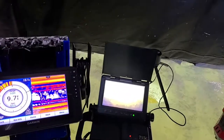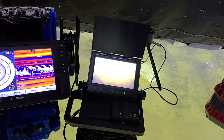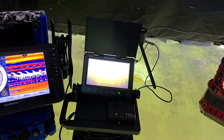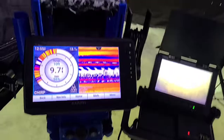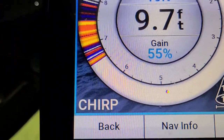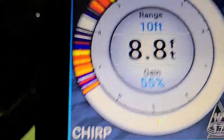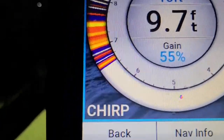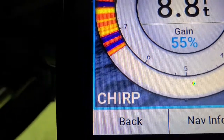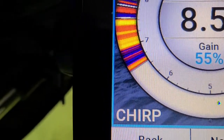Hey everyone, just wanted to show you this while I'm out here today. I've got a camera to show you what I'm talking about. So this is something I've known for a while. Today you're looking at a regular flasher screen — that bright yellow. You can see just about a little more than six and a half foot, but I'm reading the depth of eight point eight feet, nine point seven, just jumping around a little bit. It's trying to decipher what's bottom and what's not through all the weeds, but you can see where it lightens up before it gets to solid bottom.